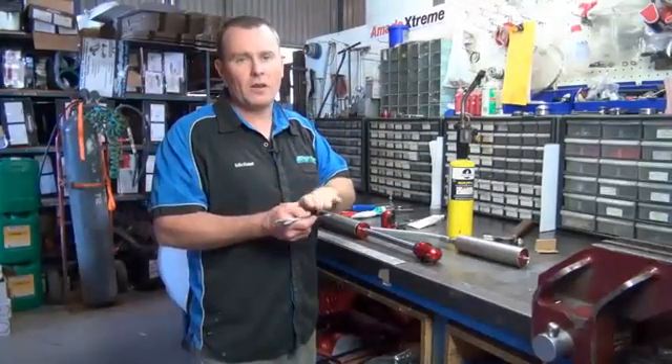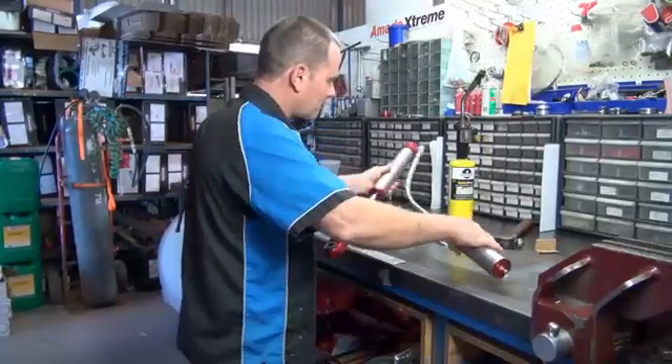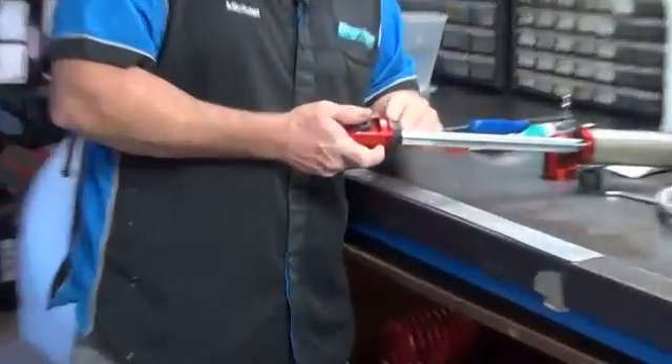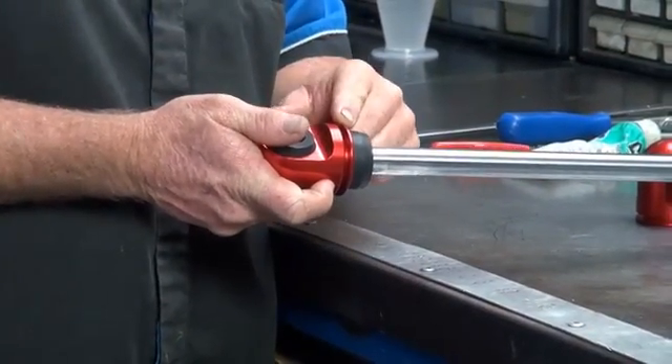Generally your spanner you've got to grind down a little bit thinner to get it in there. You've got a bump stop here, so it may even be the case you just want to change your bump stop, but obviously the eye's got to come off to get the bump stop off.